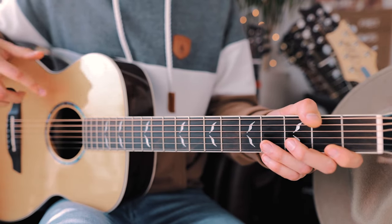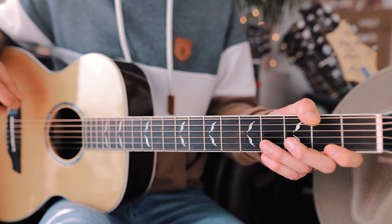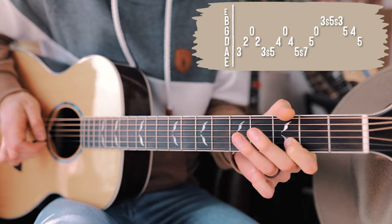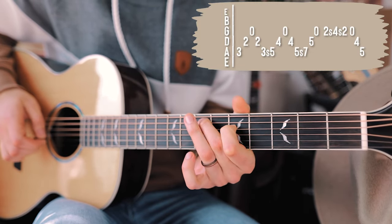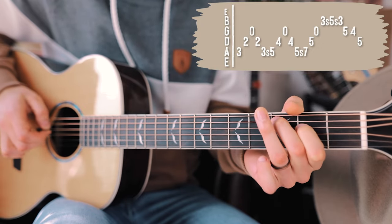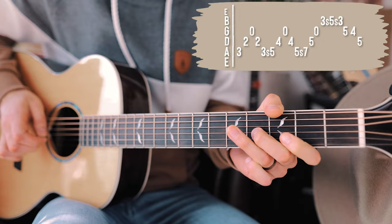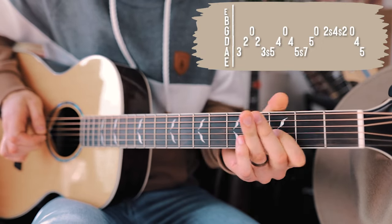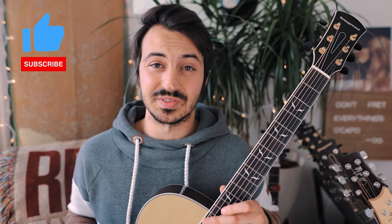With all that in mind, a couple times through that picking pattern repeating all the way through 'Last Night' will look about like this without me talking.